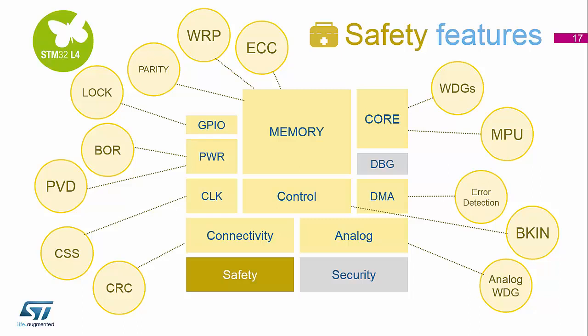For the connectivity peripherals, we have CRC checking available. For the analog peripherals, as I said earlier on the analog slide, we have the analog watchdogs available.